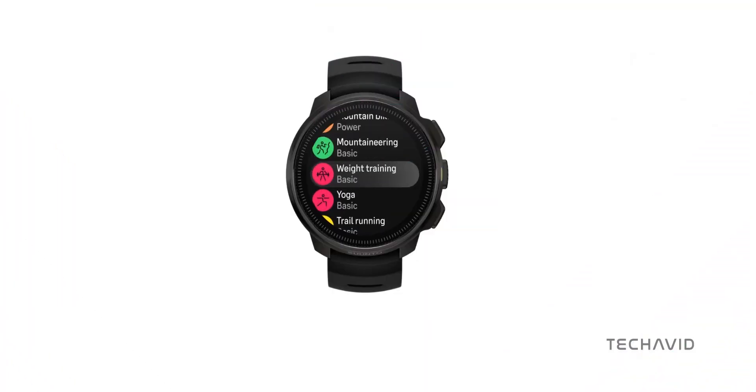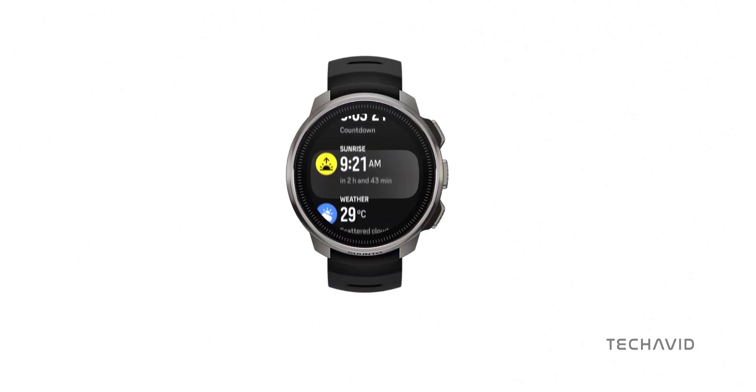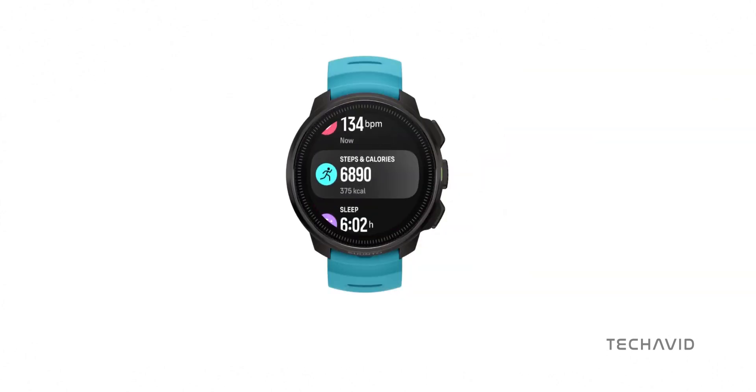The watch boasts over 95 sports modes, customizable settings, an altimeter, a barometer, and pinpoint location tracking with GPS, outdoor offline maps, and weather forecasts. You can also monitor your heart rate, step count, sleep, calories, and stress levels.